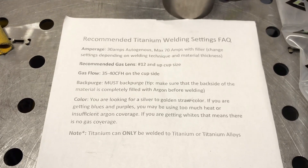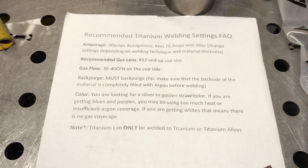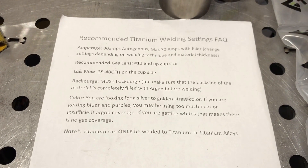One thing the kit comes with is this recommended settings card. It says the amperage — 30 amps autogenous. So if you're welding without filler metal, 30 amps is probably a good range. Max 70 amps with filler.